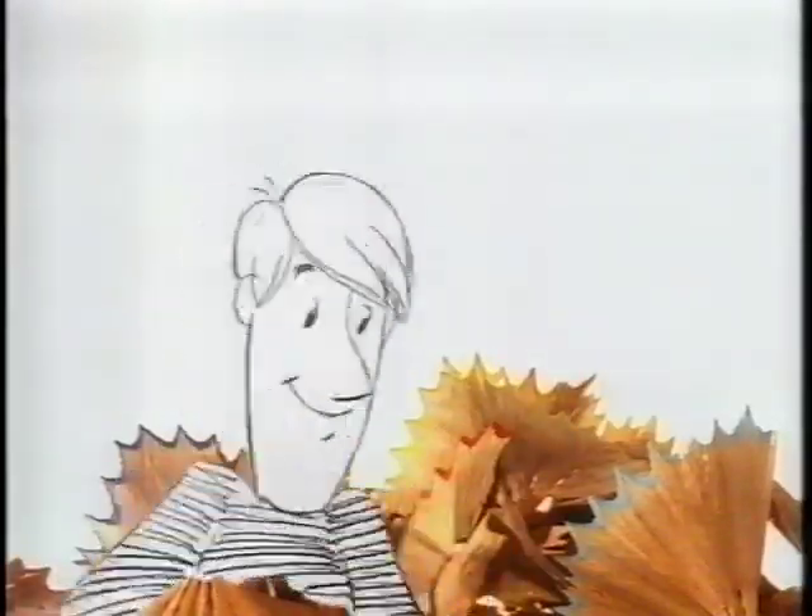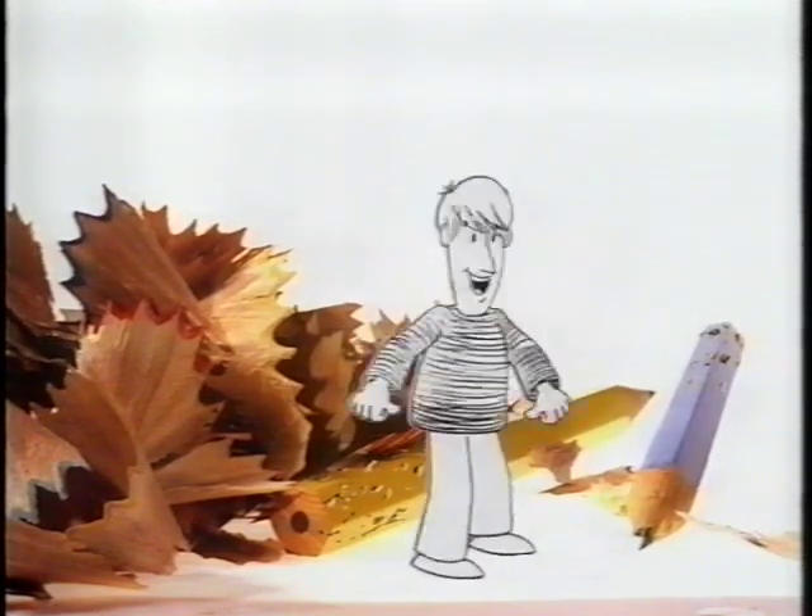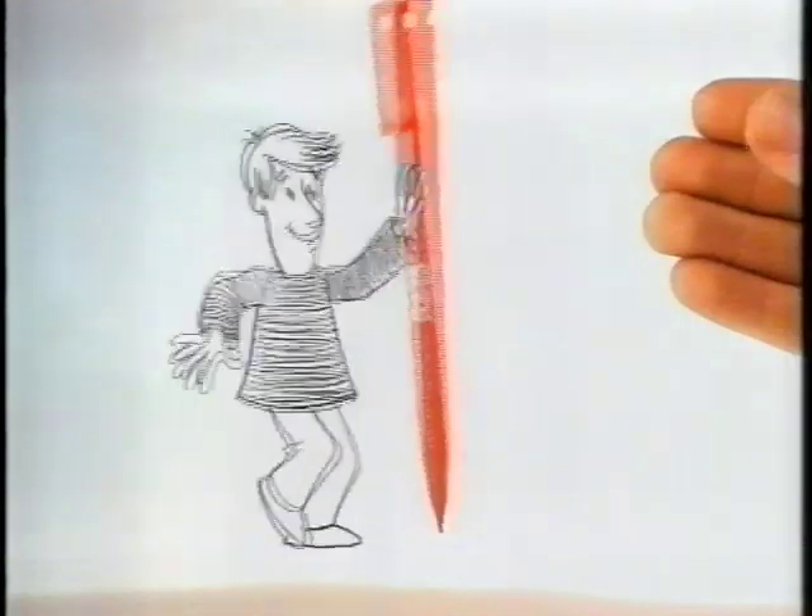Hey, cut it out! Oh, sorry. You're not still messing with those old sticks? Well, I... Try this Pacer pencil.